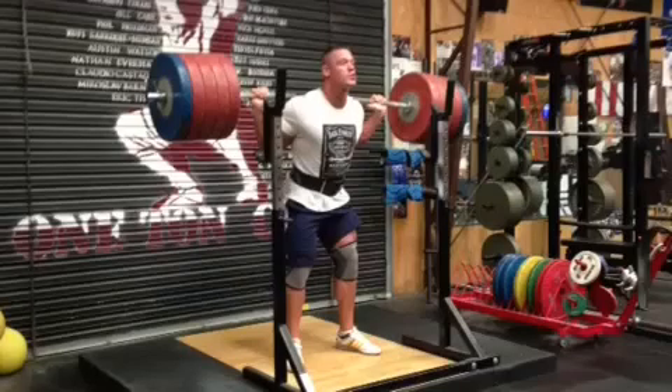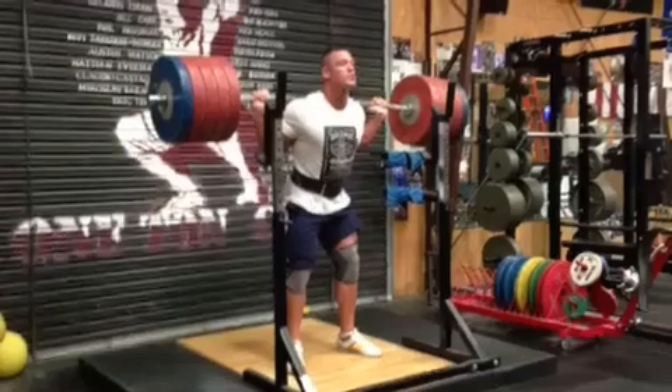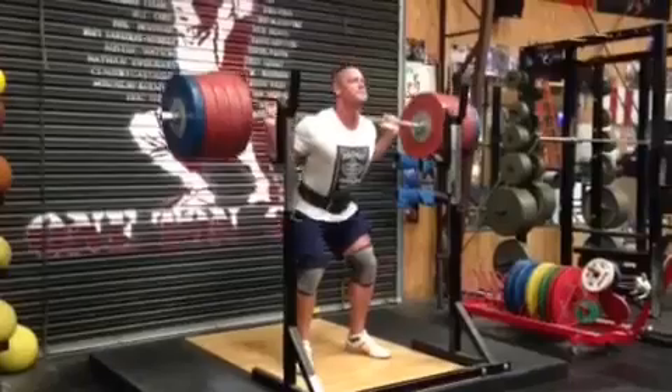This is Mark Bell from SuperTraining.TV, SuperTraining Gym, the strongest gym in the West. This message is brought to you by HowMuchBench.net, The Slingshot, and the only strength magazine in the world, ThePowerMagazine.com.